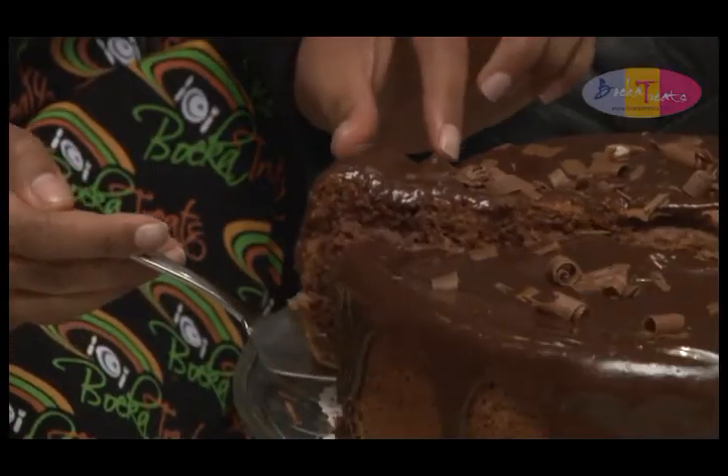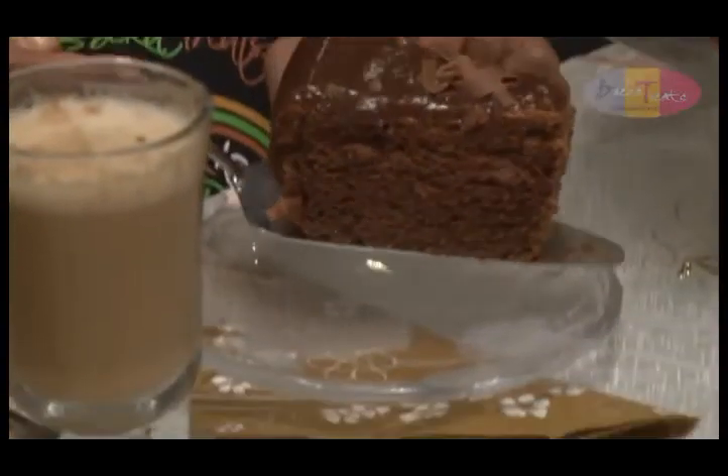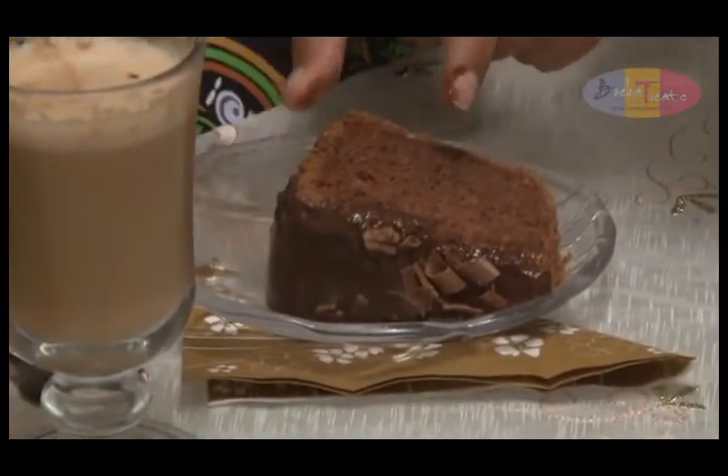Absolutely delicious. The chocolate is so smooth and the interior is so light and fluffy — I don't know if you want to share with anyone. Mmm. Absolutely decadent. Perfect for a hot cup of coffee.